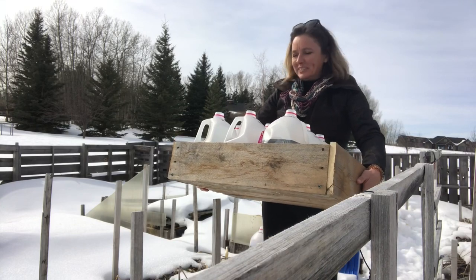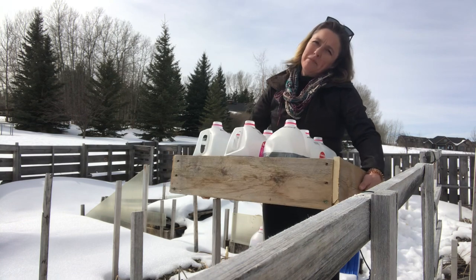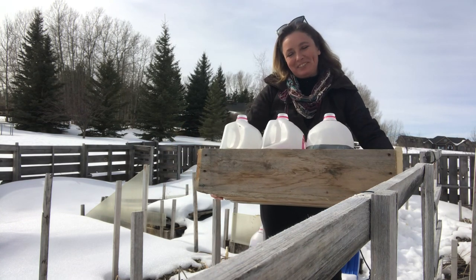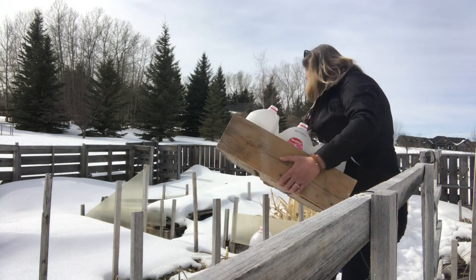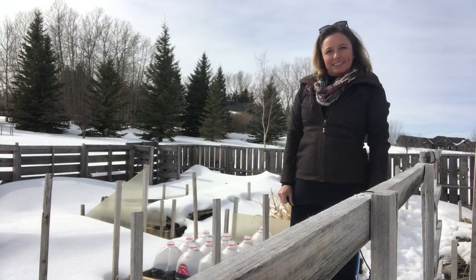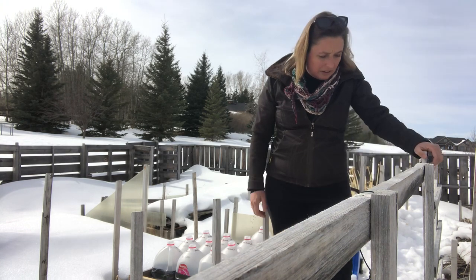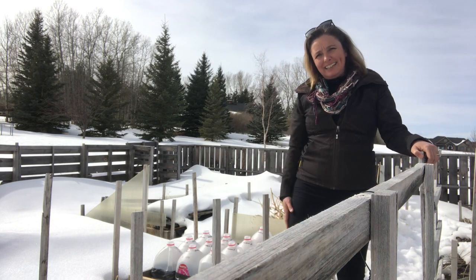Hey everyone, it's Frankie Lou coming to you today again from the Grow Together homestead, where I'm bringing out ten more jugs for the winter sowing method to put out into my garden, into the snowflakes here. It's very exciting to me that so many of you who live in the colder regions like here in southern Alberta are choosing to try this technique this year.